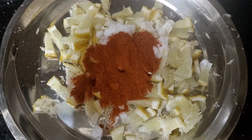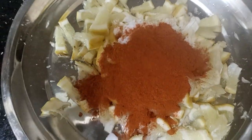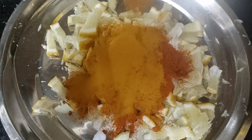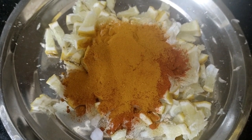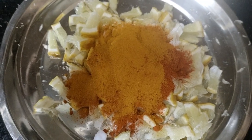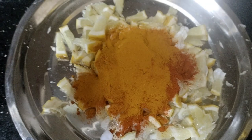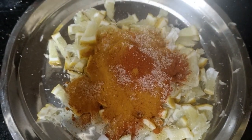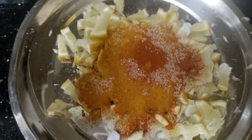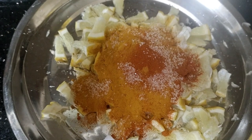I will add 3-4 spoons in the bowl, because it is good. I will also add a little bit of salt and a special ingredient in the bowl.